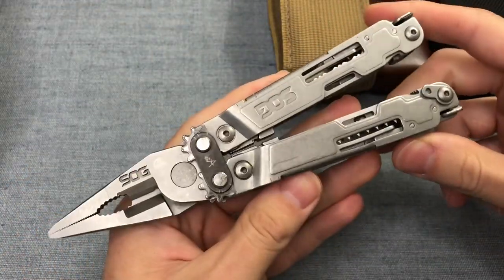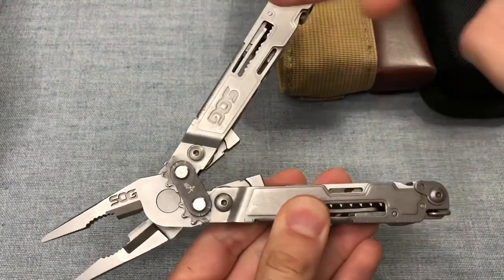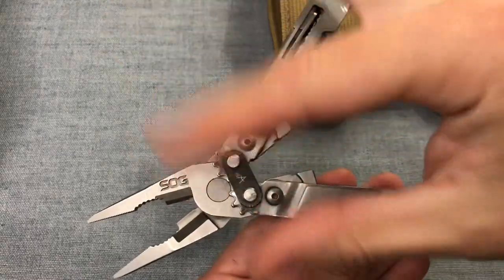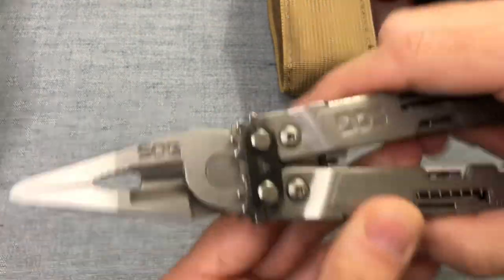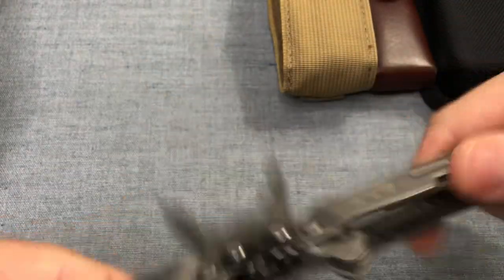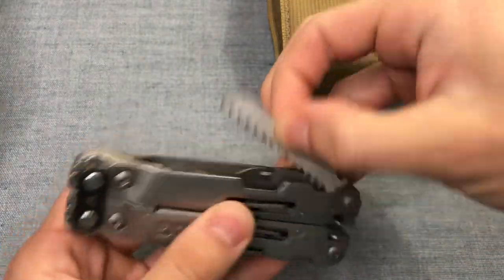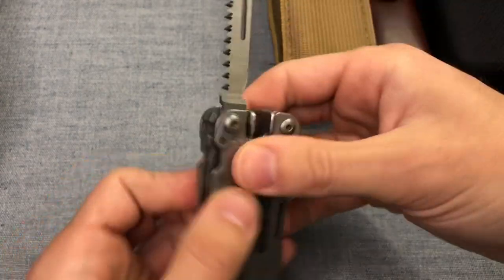The plier heads are honestly the best part. I do like the compound leverage, although it makes your handles splay twice as far in order to get the same amount of jaw opening — so that's a minor disadvantage. In terms of ease of cutting, these are the easiest pliers to cut with. But this tool is kind of big and bulky, and the tools clump together in a weird way.